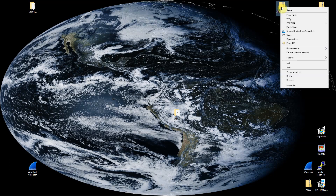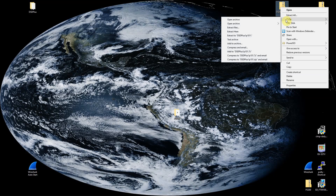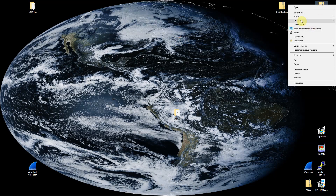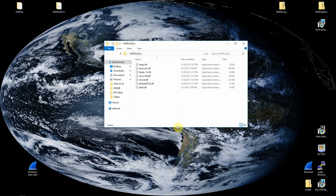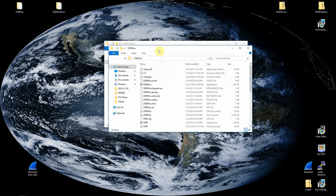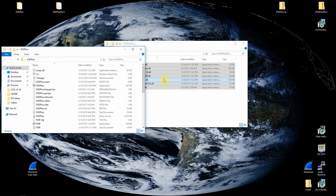For the DSD Plus program, you can just unzip it using your favorite program — I just use 7-Zip — and it'll extract to a folder. Then for the DSD Plus DLL file, once you open it up you'll see several files, and what you're going to want to do is copy and drag those into the DSD Plus folder.